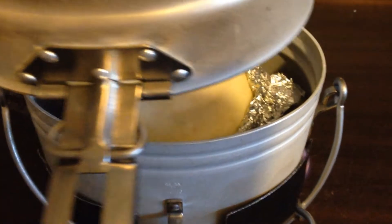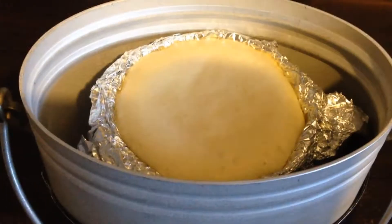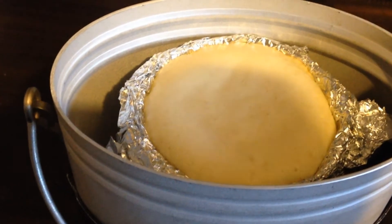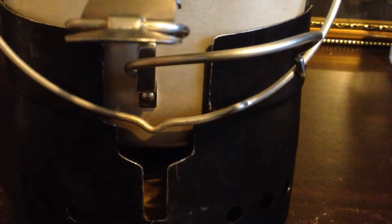We're about halfway through — have a little look. As you can see, it's risen quite well. I actually didn't expect this — it's looking like a cake, it's rising well. I'll put the lid back on.